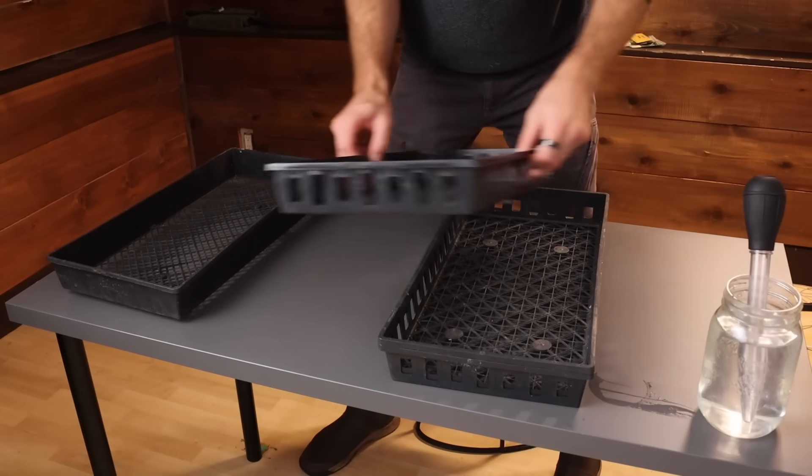As a result of this experiment, I'm changing the number of hours I'm running my grow lights for this season. So let me walk you through how I set this experiment up.